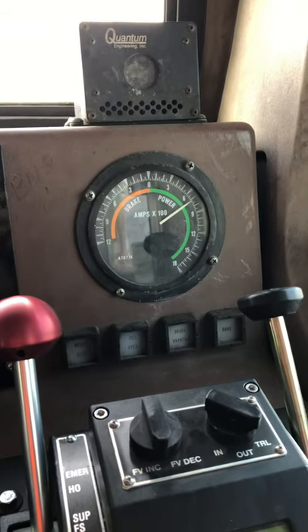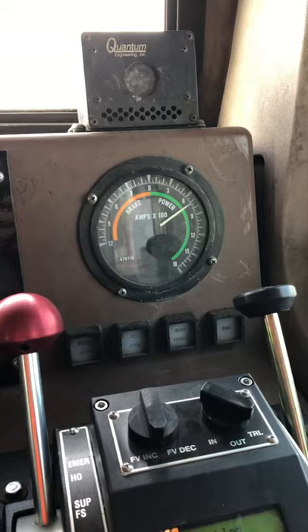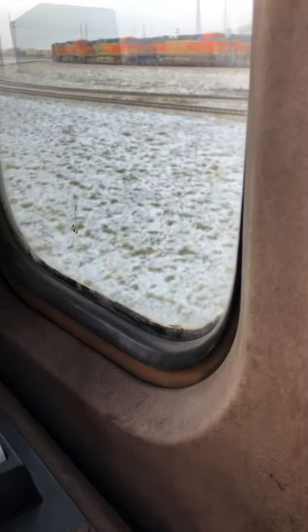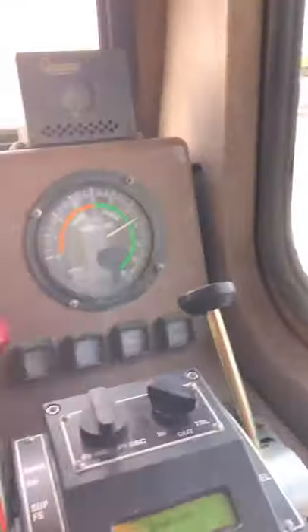The brakes are on. 40. 42. Speed looks good all the way across. We're fairly smooth — a little bit of surge, but it's with our brakes on.